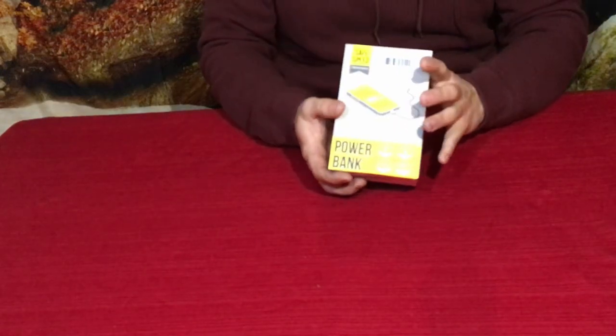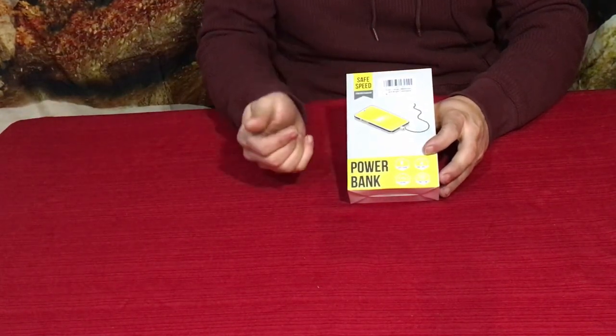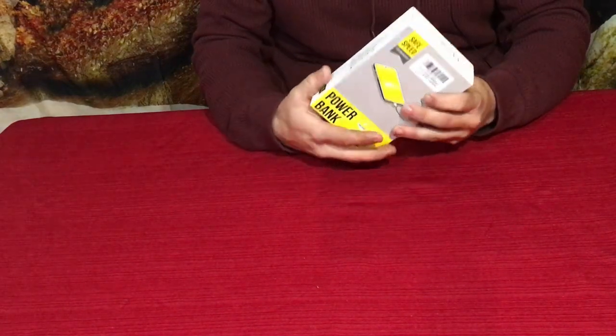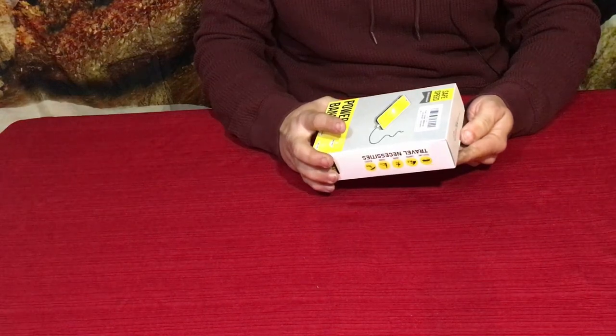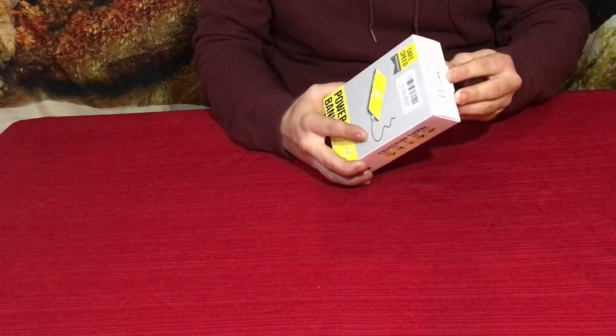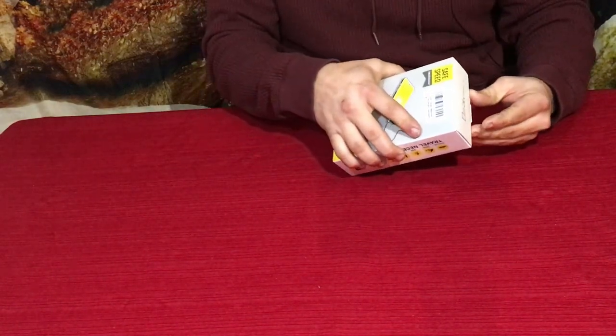The first thing I've got for this video is this right here. Now it says 'Safe Speed,' but as you can see it is a power bank. This is very helpful for where I was, in terms of keeping my electronics charged since we didn't have regular plugs. Let's go ahead and open it up.